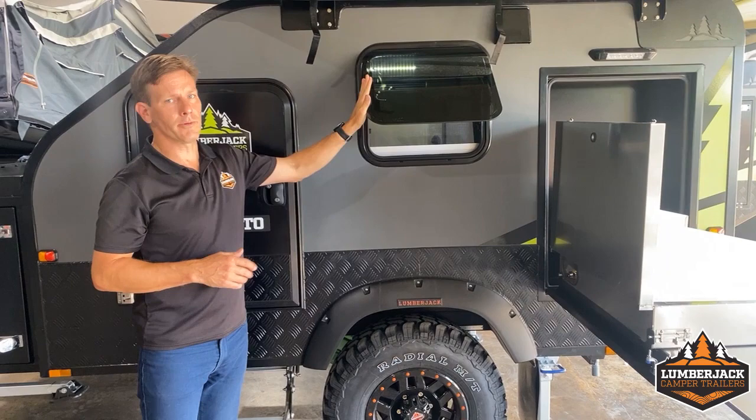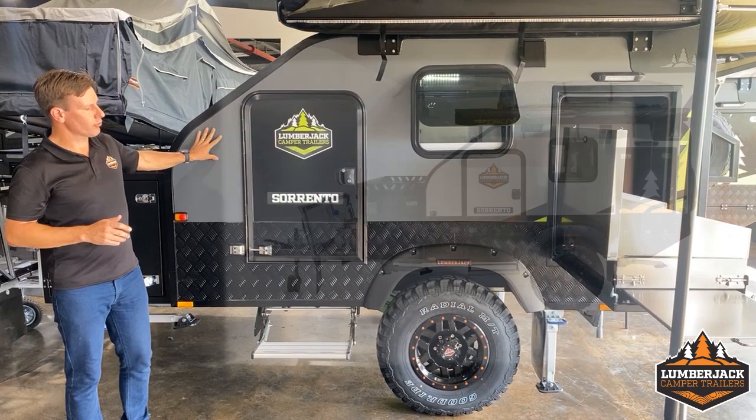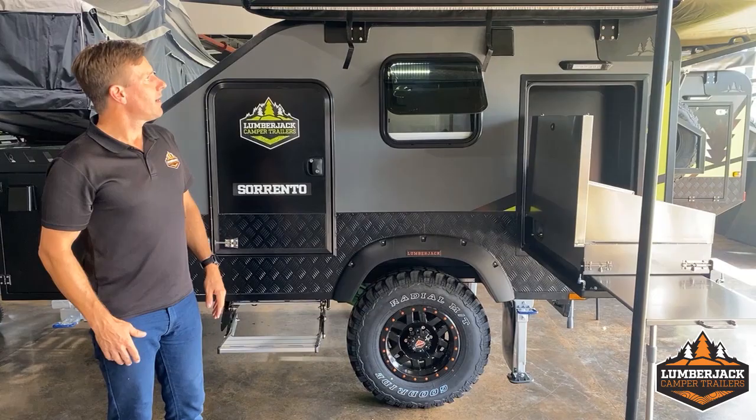We've gone to a nice sleek flat lined window instead of the old bubble style. This one's in grey. All of our trailers now come in two colour options — the original white with orange decals, or grey with green. You'll notice underneath that the trailing arms also match the decals.